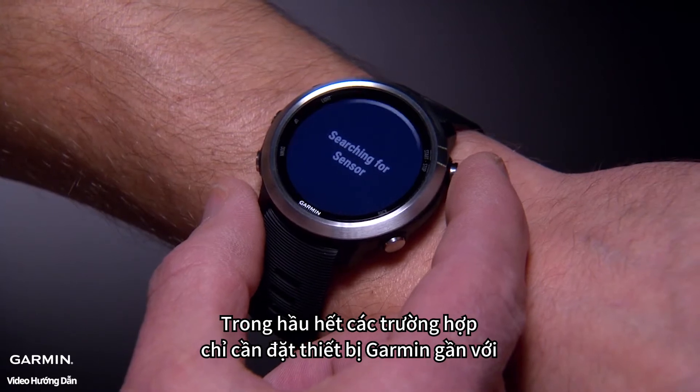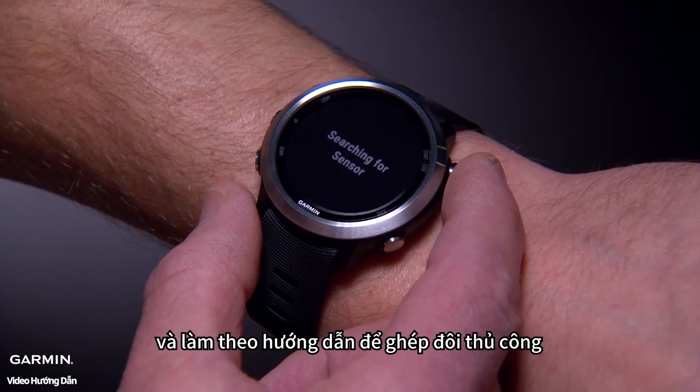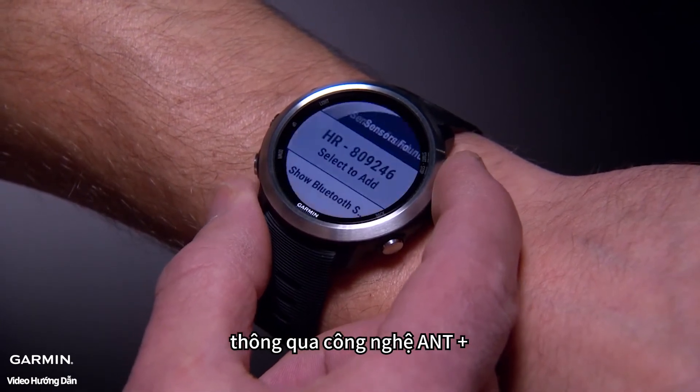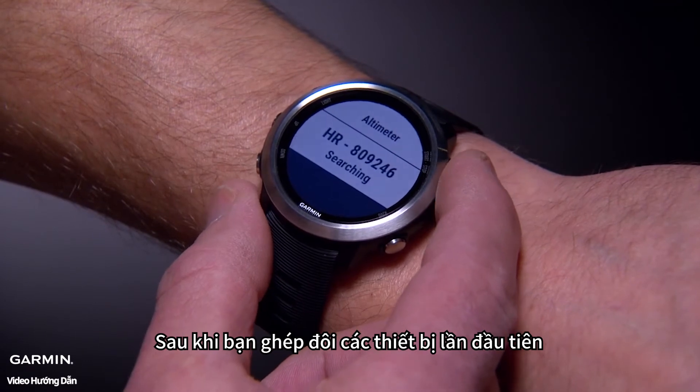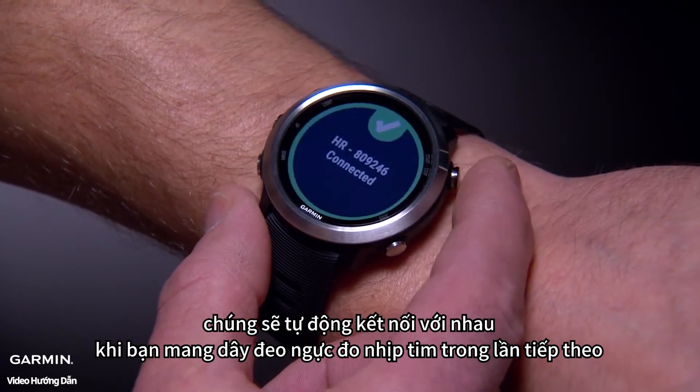In most cases, this will simply require you to bring the Garmin device within three meters of the heart rate monitor and follow the directions to pair manually via ANT+ technology. After you pair the devices for the first time, they will automatically recognize each other the next time you wear the heart rate monitor.